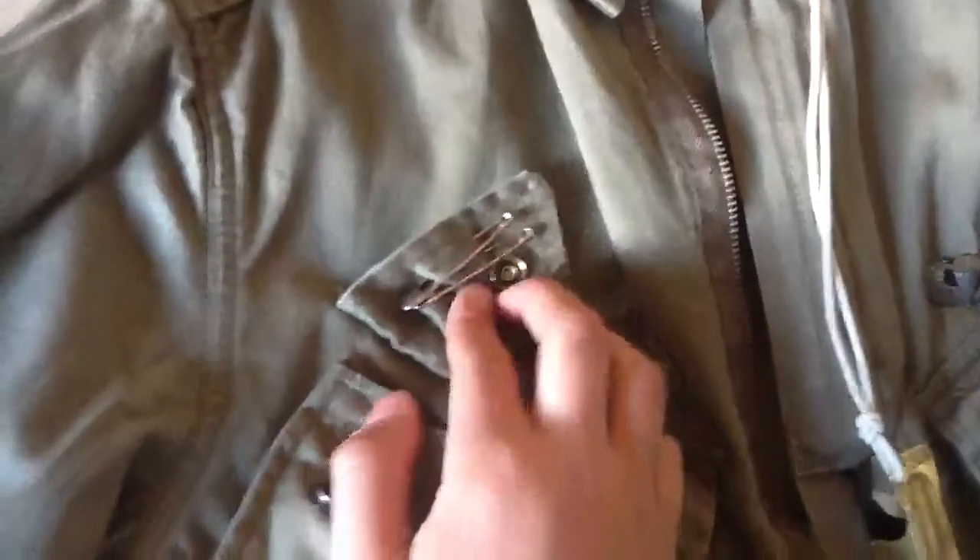Now moving on to my uniform — my M42 jacket with reinforced elbows and shoulders. Normally the M42. I'm going to keep in my pockets two safety pins — these are originals. And in here I've got a bandage, original one.